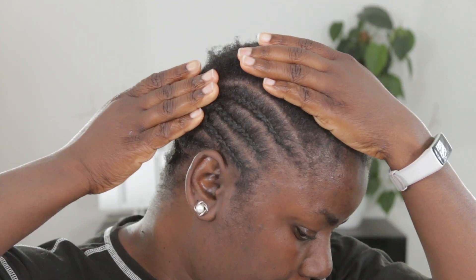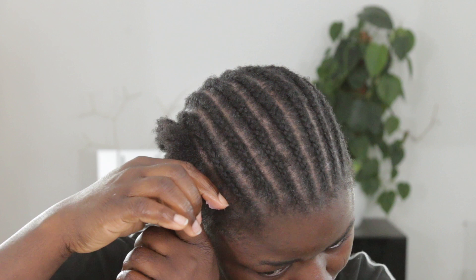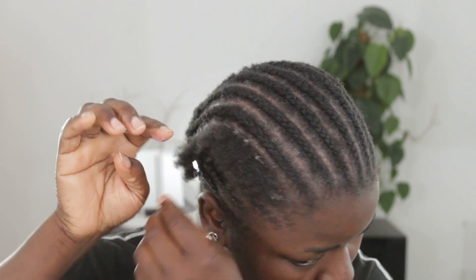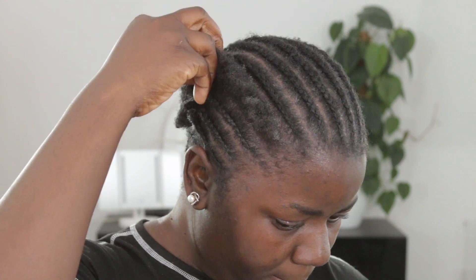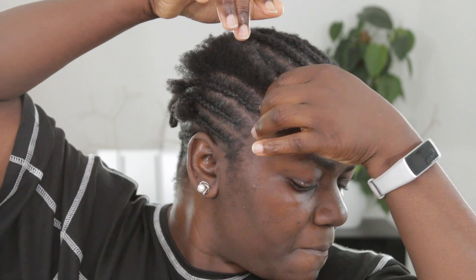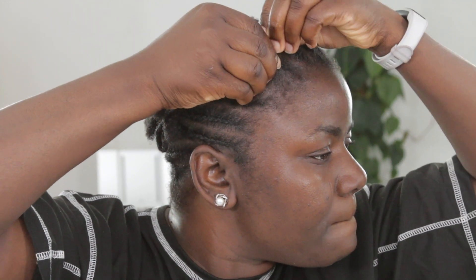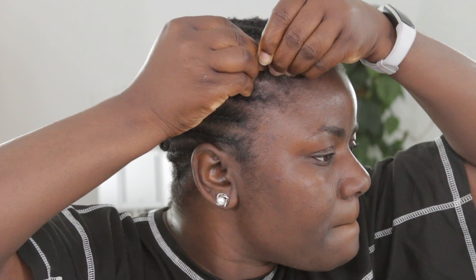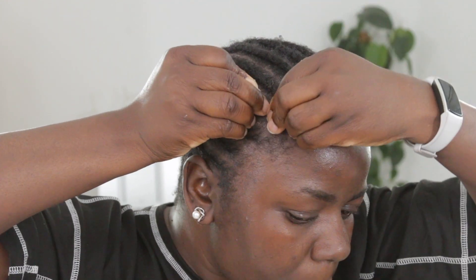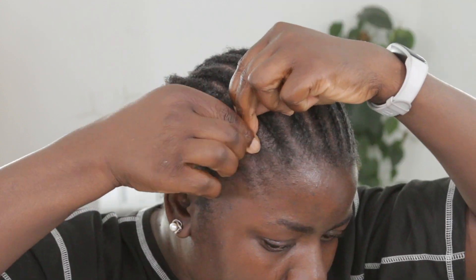I'm done with this braid, now I'm going to braid the second one. This other one I'm going to braid to my left-hand side. When I'm starting off with my braids, I always do the left-hand side first before doing the right-hand side. That's because the left-hand side is easier for me to braid, while coming to the right-hand side is somehow difficult — you can tell how I'm stressing to braid it to the left. It only gets difficult on the front part; once I get to the middle, it becomes easier.